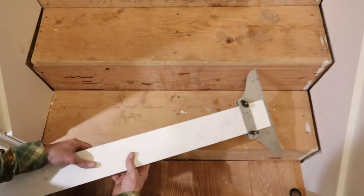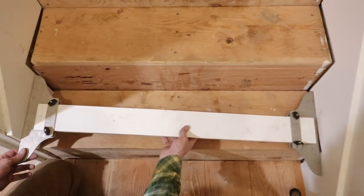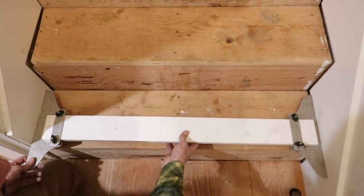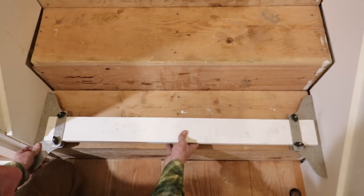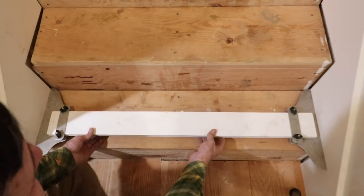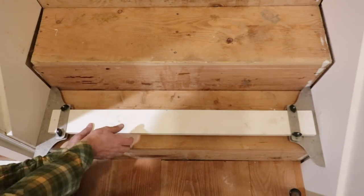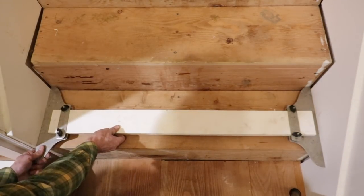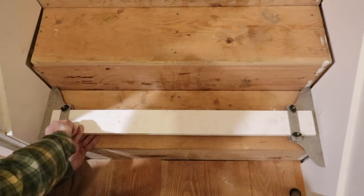So here's a tool you probably haven't seen before. It's so simple but so clever, and it just makes life so much better. Now in a perfect world when we're cutting our stair treads, everything would be perfectly square. But in the real world, in this old house, nothing is square and each one of these treads is going to be completely different.